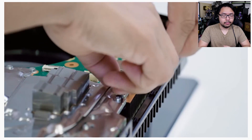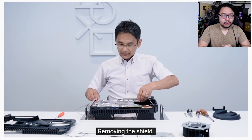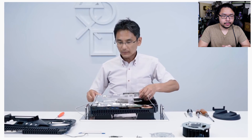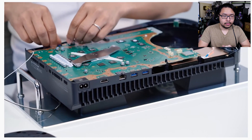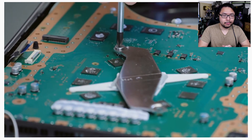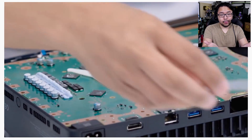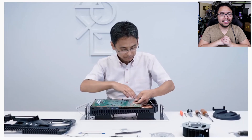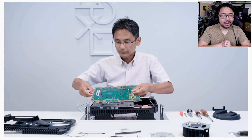The Blu-ray disc drive is something that digital edition purchasers won't have to deal with. And there it is — the SOC, the motherboard, whatever you want to call it. That's really the core of the PlayStation 5, that sheet of silicon. Everything else is dedicated to cooling.